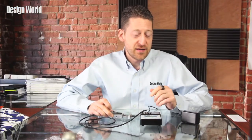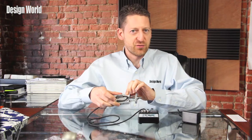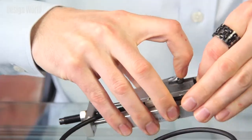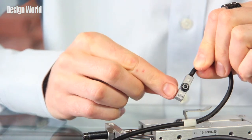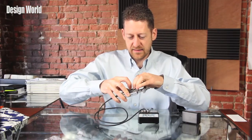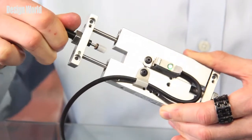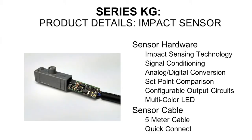Along with the sensor is the KG-1 programmer, and we also have a cylinder slide that we've got it mounted on here just for demonstration purposes. This is the actual sensor right here. You can see it very easily mounts right onto the slide. You can easily attach the KG Impact Sensor to pretty much any piece of equipment that moves, and then it's going to monitor that part of the machinery.